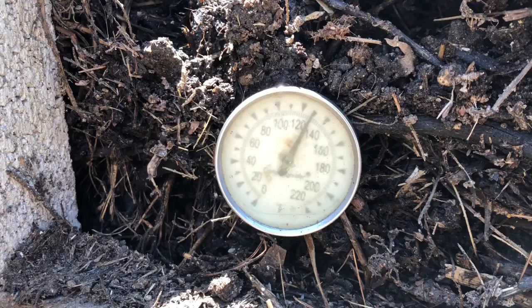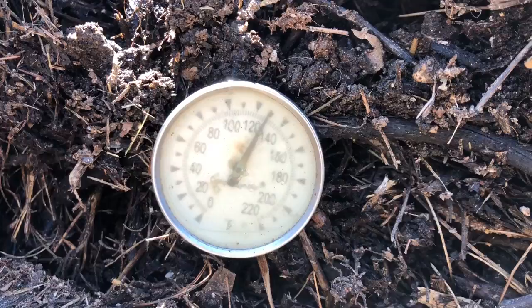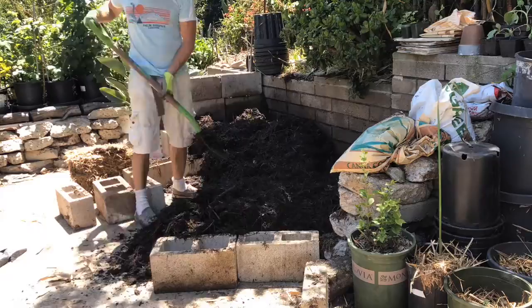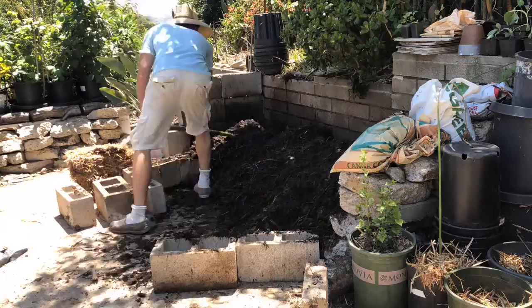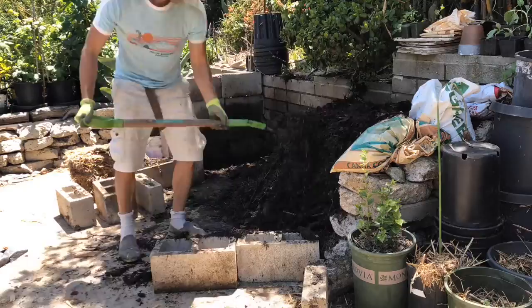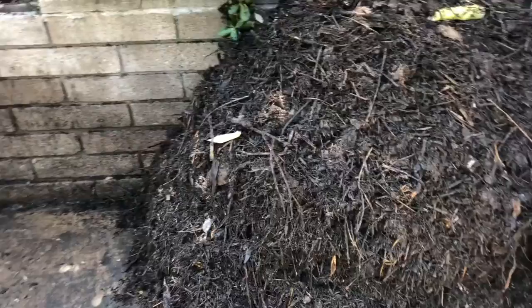This is March 2nd — been a few more days and holding steady at 1.30. I think we will do another flip today to get it going again. There we go, piled back up.